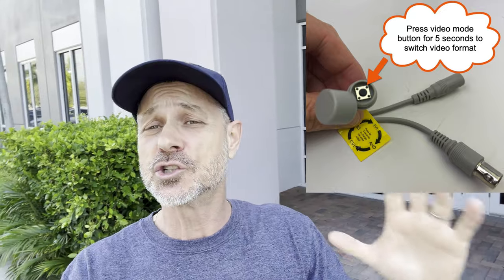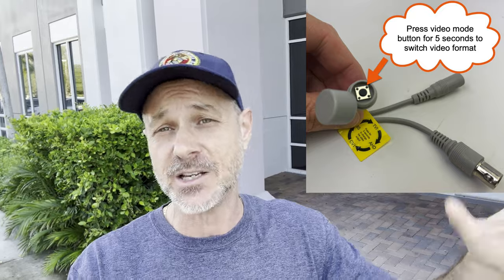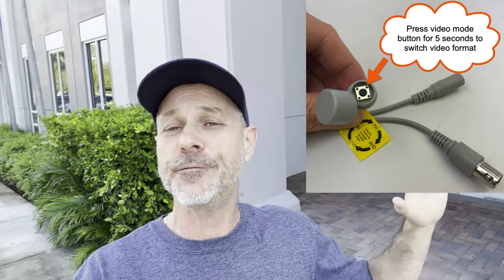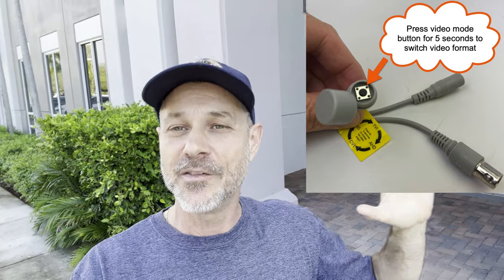Another thing I wanted to mention: all the Viewtron 4K CCTV cameras run in four video formats — HDTVI, AHD, HDCVI, and analog CVBS. So if you want to use a third-party DVR, something that you already have in place and you're just looking for a camera, these are compatible with virtually any 4K BNC DVR that's out there.